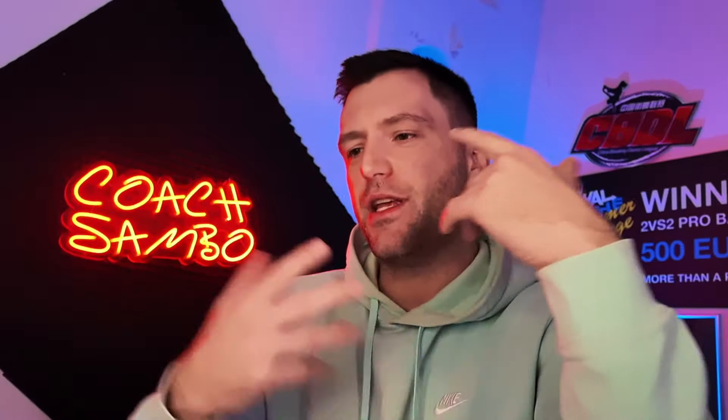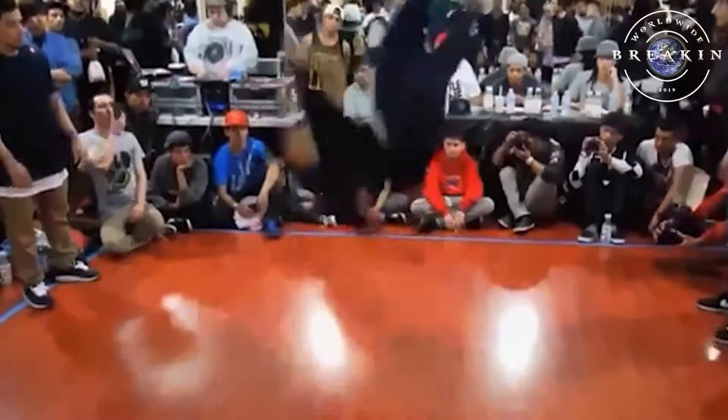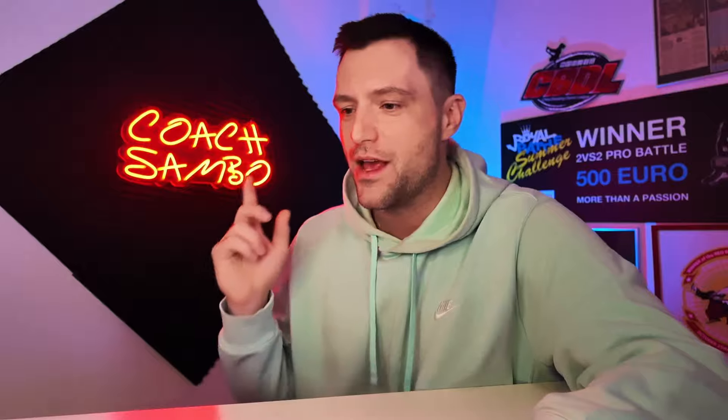Now, for somebody who's been coaching for a long time — would I recommend you guys to try these kinds of moves? Yes and no. If doing these extreme moves makes you happy, then go for it. However, keep in mind: the more risky your stuff is, the harder it will be for you to win battles. That's something I explained very well in my new Prep for Battle Masterclass, which you can find on my website.